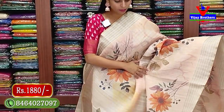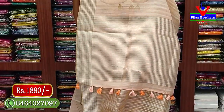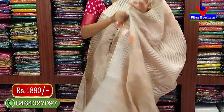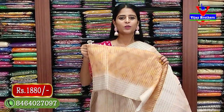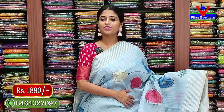Next color - both sides golden silver zari lines border, body has floral prints. Light peach - almost light orange color - very nice color. Blouse has contrast darker shade with golden zari lines and printed pattern. Very neat saree - price 1880 rupees.